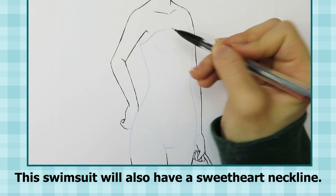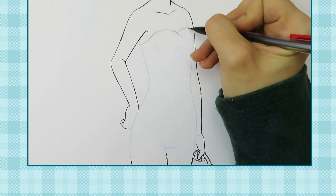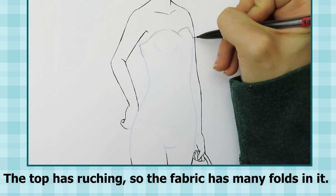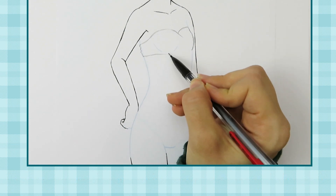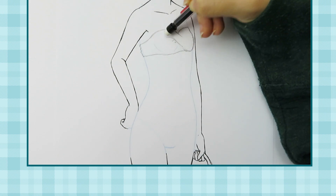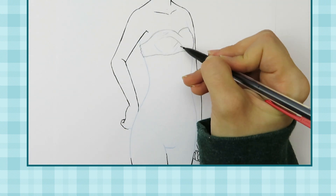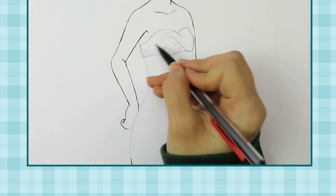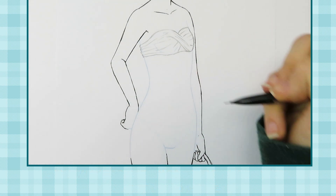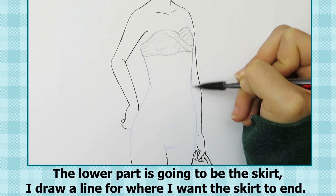This swimsuit will also have a sweetheart neckline. The top has ruching so the fabric has many folds in it. I try to make the lines of the folds follow the shape of the chest. The lower part is going to be the skirt — I draw a line for where I want the skirt to end.